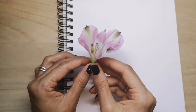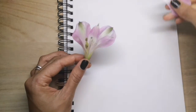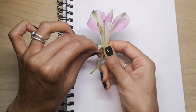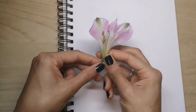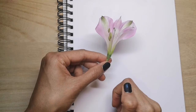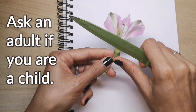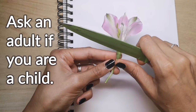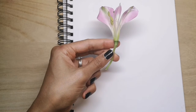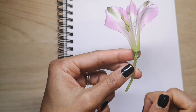In order to prepare our flower for our diagram I'm going to remove at least one of the sepals and one of the petals. That gives me a better view of the area down here that I need to draw. I'm also going to cut into the ovary — and if you're younger and you're dissecting a flower please ask for help — so that I can get a clear view of the ovules and inside the ovary.